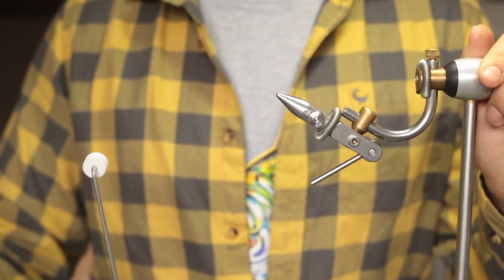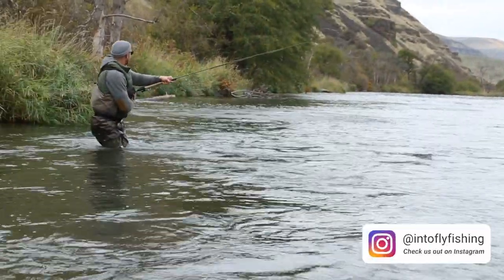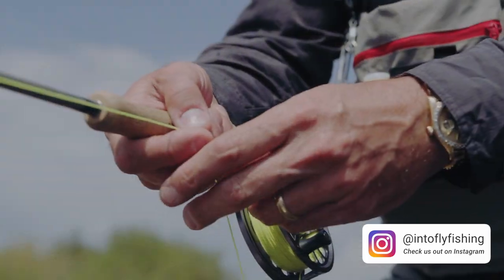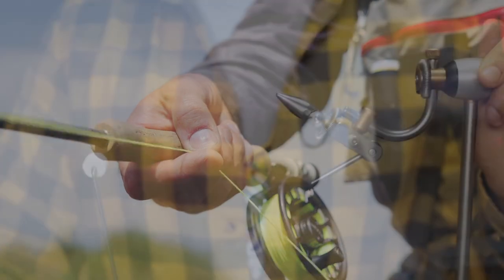It's also a very effective fly when used in rivers, especially when you have fish feeding quite deep. A weighted version of this fly makes for a very excellent nymph pattern.